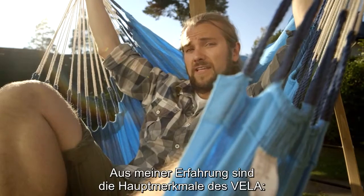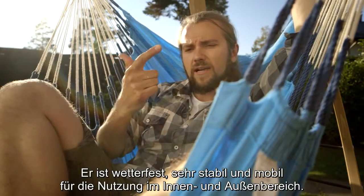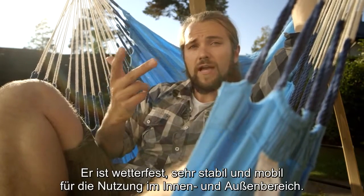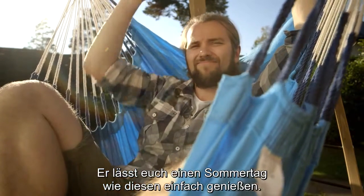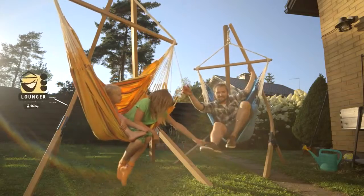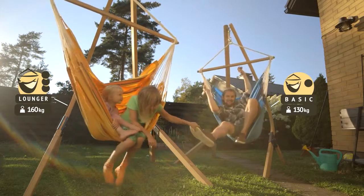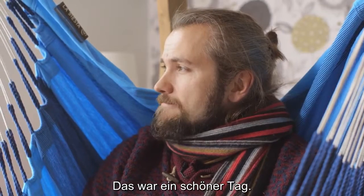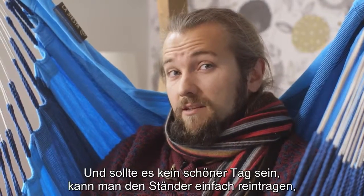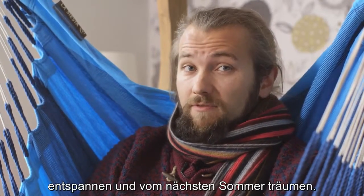Key features of the Vila stand, from my experience: it's weatherproof, very sturdy and mobile, suitable for both outdoor and indoor use — lets you enjoy a nice summer day such as this. That was a nice day. And when it's not a nice day, you can just carry the stand inside, relax and dream of next summer.